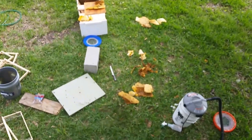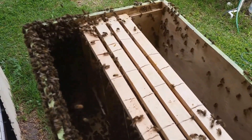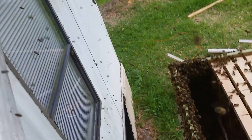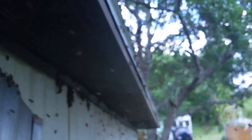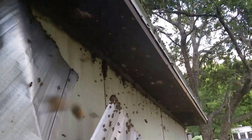What I need to do real quick also is put some more of that comb in some frames and put it in here so they'll have more of a viable home to go into rather than the box being so open. But look at this — no more bees in there. There's just a couple of stragglers having a hard time, but all of the bees are either right here in this hive or flying right here and landing on this building. Let me sort this out, and if I find the queen, I'll turn the video back on for you.